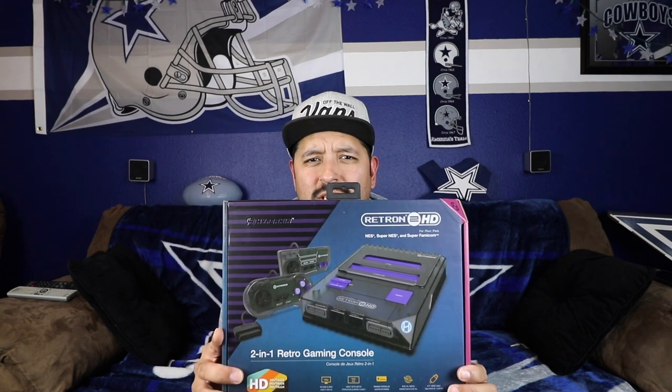What's up guys? Welcome back to the channel. Today I have another review and unboxing video of the Hyperkin Retron 2 HD. Now what this will let you do is play NES, Super NES, and also Super Famicom games on your HD television.